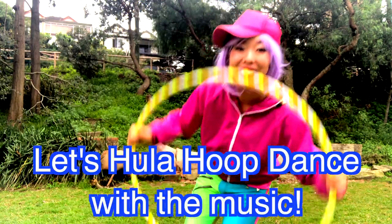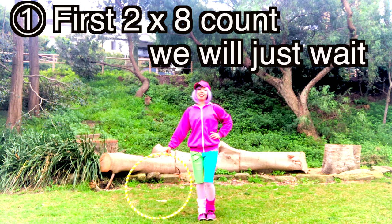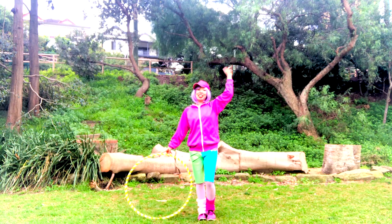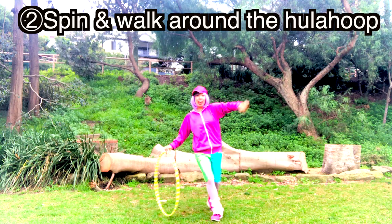For the first 2-8 count, we're gonna just wait. 5, 6 — 5, 6, 7, go! Go on the Hula hoop. 5, 6, 7, 8.